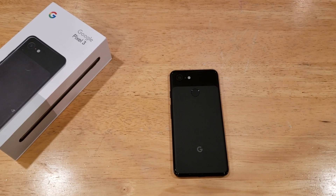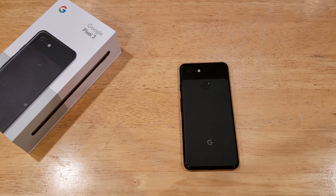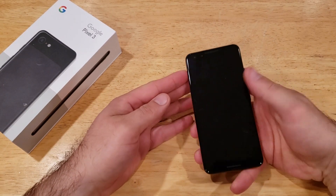What is up guys and gals? Welcome to one of How to Smartphones' tutorial videos on the Google Pixel 3. In this video, I'll be going over the security on the Google Pixel 3 and the different types of passwords that you can set.